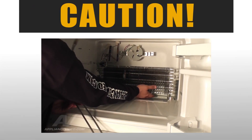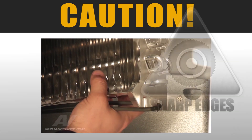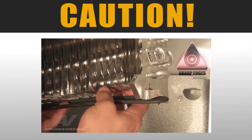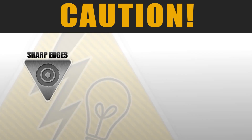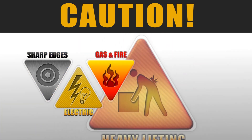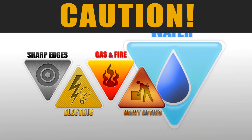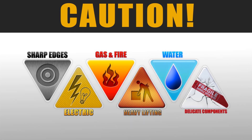ApplianceVideo.com advises you to take caution while performing this repair. During this video, you will see caution icons appear on the screen. Such icons include sharp edges, electrical dangers, gas and fire hazards, lifting hazards, water damage, and delicate components.